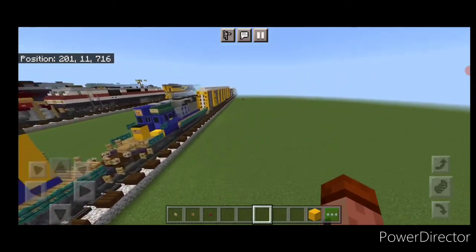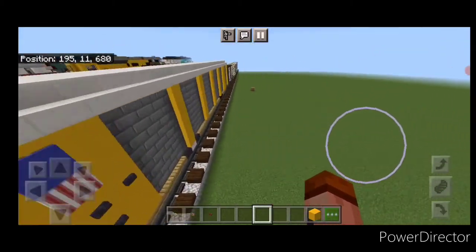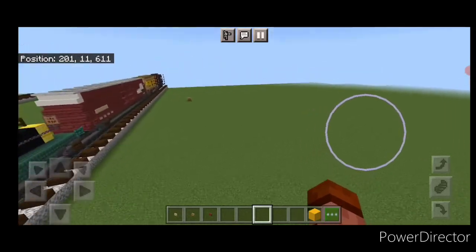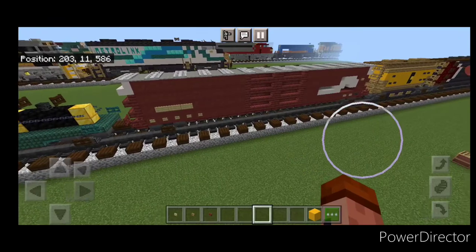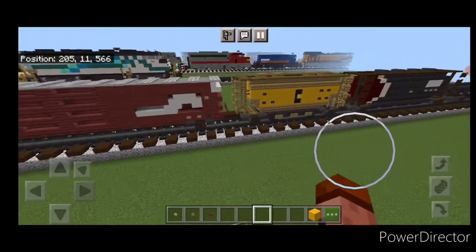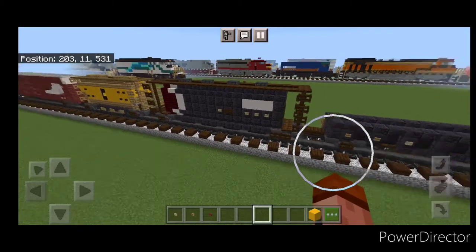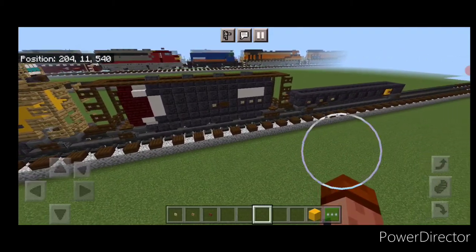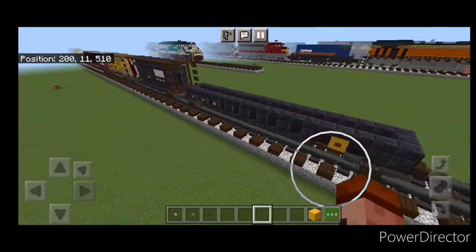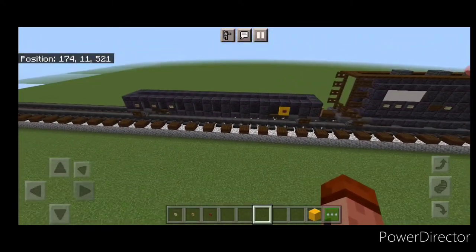Hello rail fans and welcome to French Fried Trains. Today we're continuing with our one-to-one scale freight train. We've already done some cars, and today we're going to be doing four more: an 86-foot Conrail boxcar, a Chassis System covered hopper, a Canadian Pacific cylindrical covered hopper, and a gondola. If you need to know how to build the locomotives or other cars, those are in our previous two videos. Let's get right into the build.